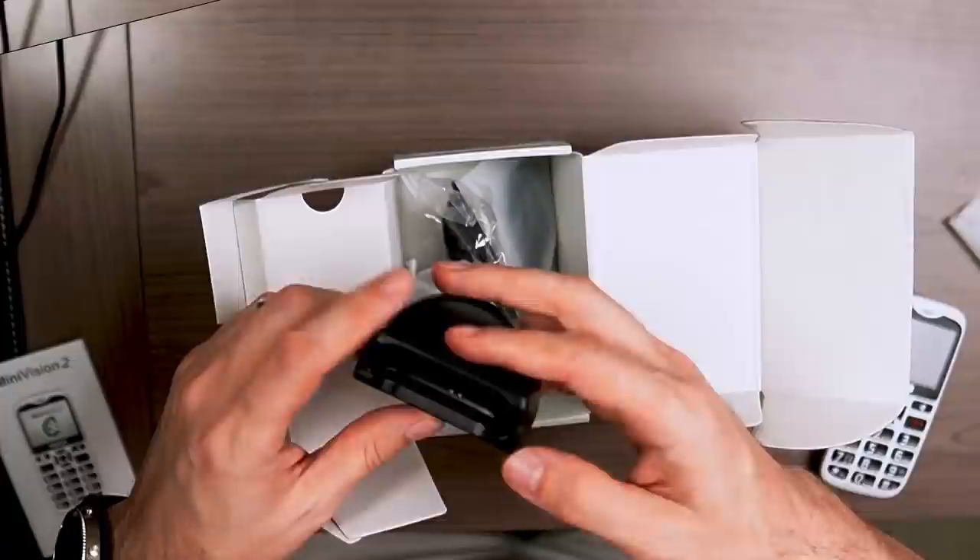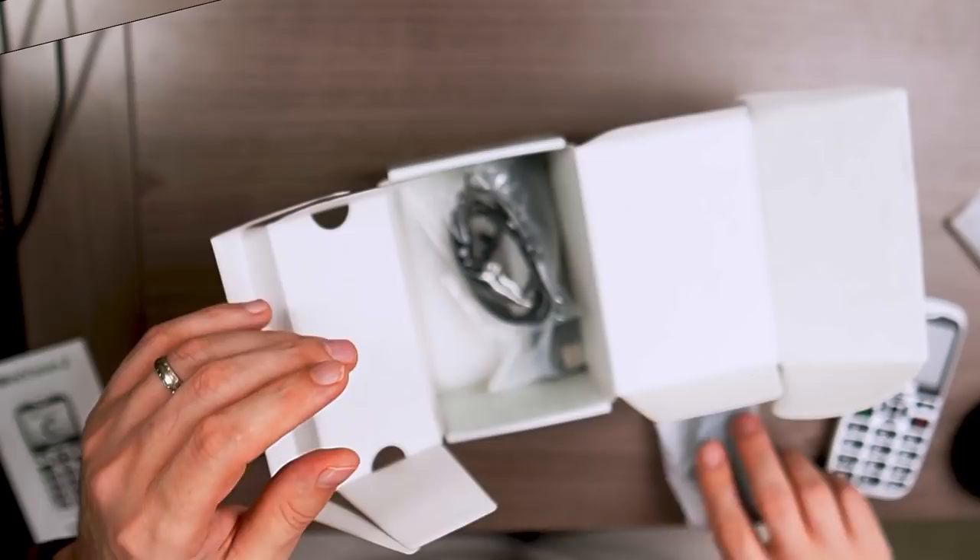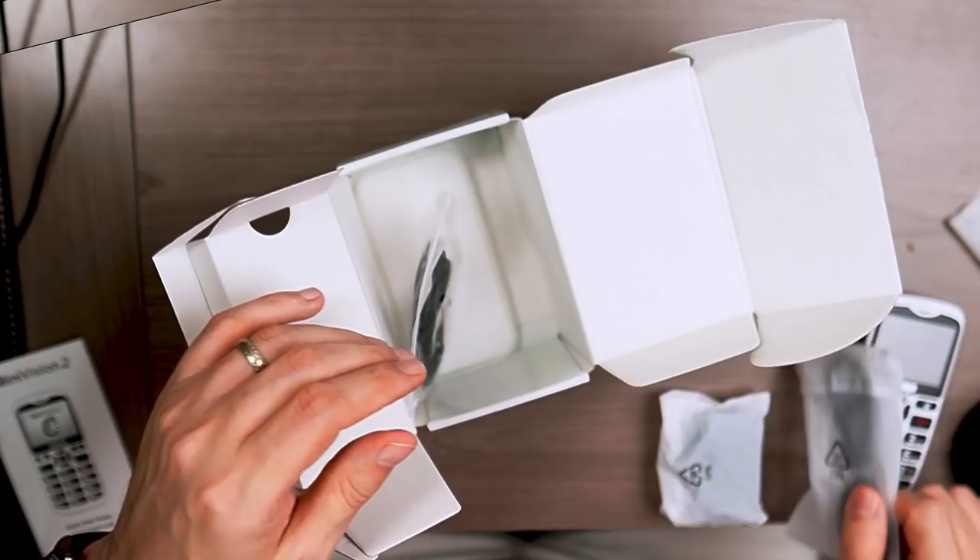You have the charging cradle, which allows you to do essentially wireless charging. You have your charging plug — the wall outlet brick — and your charging cable, which is a micro-USB cable inside a bag.